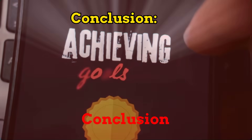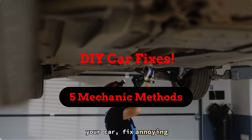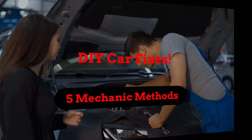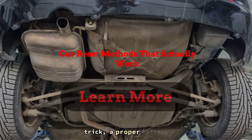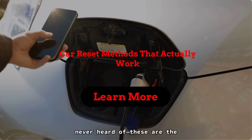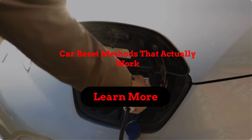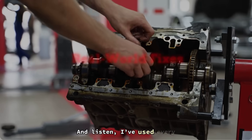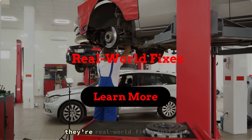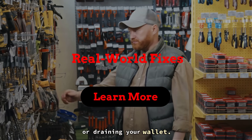So there you have it — five real mechanic methods that can reset your car, fix annoying issues, and save you a trip to the shop, all without spending a dime. Whether it's an old-school key trick, a proper battery disconnect, or that secret jumper cable method most people have never heard of, these are the resets that actually work when your car's acting up for no good reason. I've used every one of these in the shop more times than I can count. They're not magic, but they're real-world fixes that can make a car run right again without breaking out the fancy tools or draining your wallet.